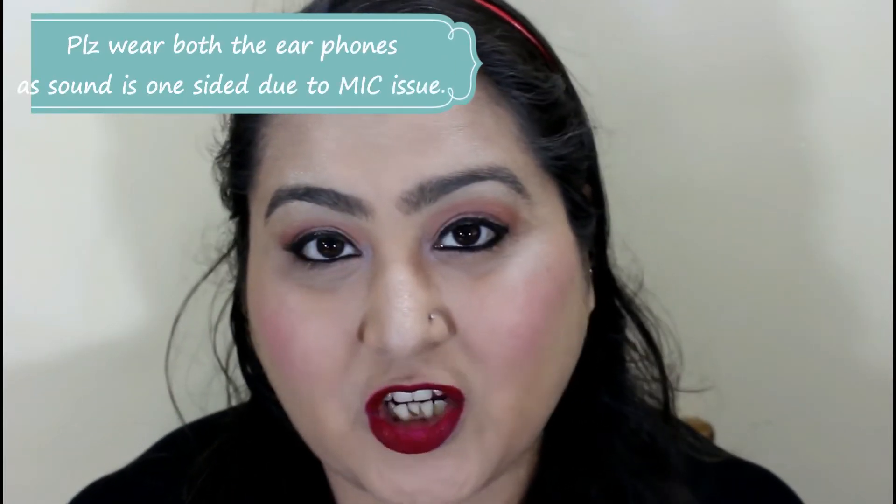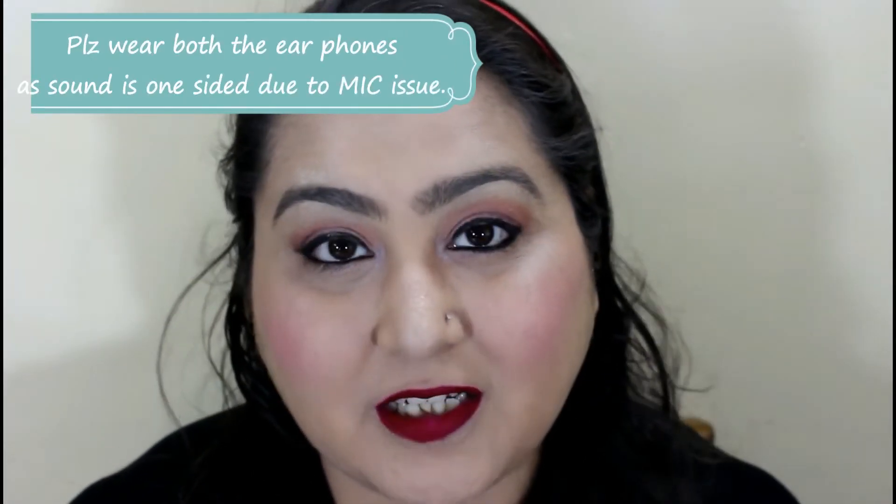Hi guys, a very warm welcome to my channel. My name is Raman Deep and my channel name is My Wacky World.